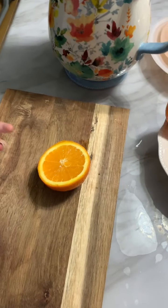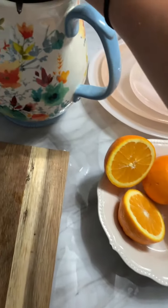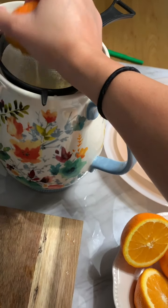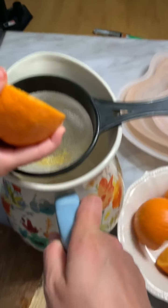Now that our oranges are cut, we're going to take the half of the orange and just squeeze it into the strainer. Of course, you can use one of those handheld strainers or a juicer. If you like the pulp, you can add the pulp just for fun. I'm going to let him juice it right into the bowl.